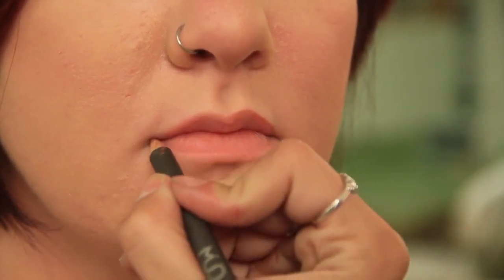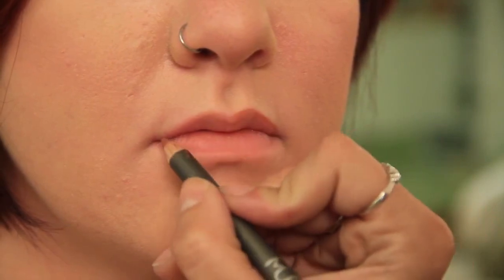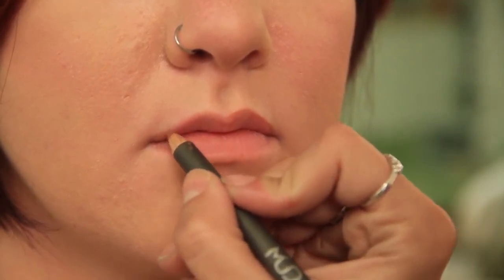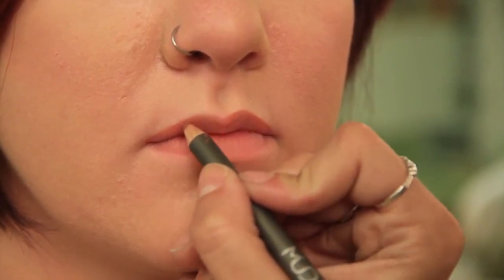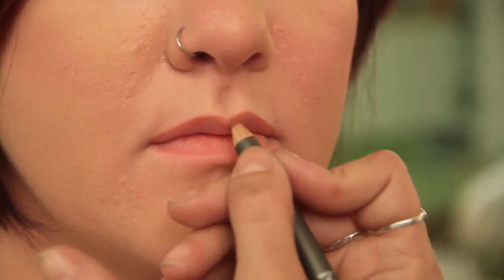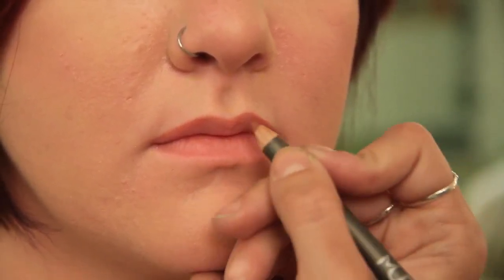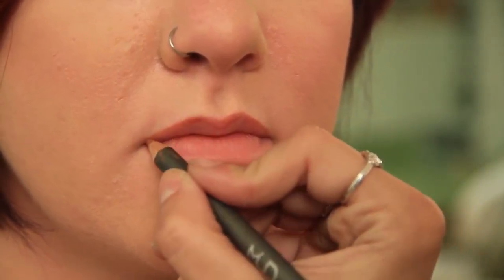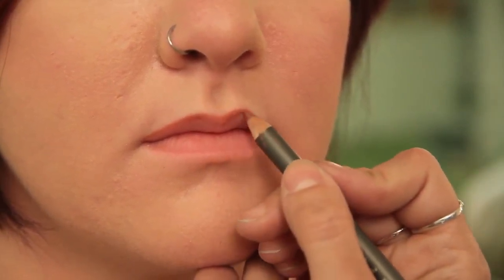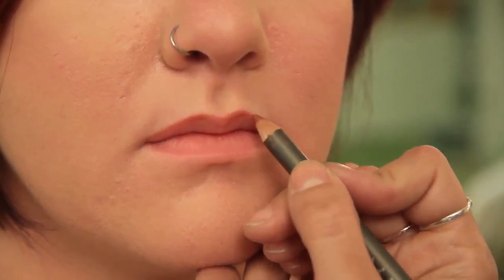I did also lift at the corner here — she does have a slight droop right there. So I just came over, did a little line, marked my spot, and then lifted. We're just lifting slightly. I'm not applying a lot of pressure with the pencil. A lot of people apply tons of pressure with the lip pencil and then you end up with a very, very hard line, which makes it very obvious that you've done lip liner. So you want to apply a light amount of pressure and just feather that right in.